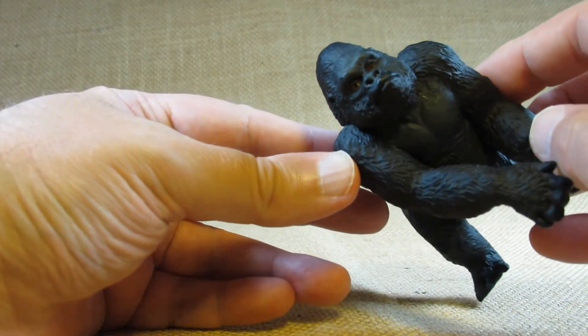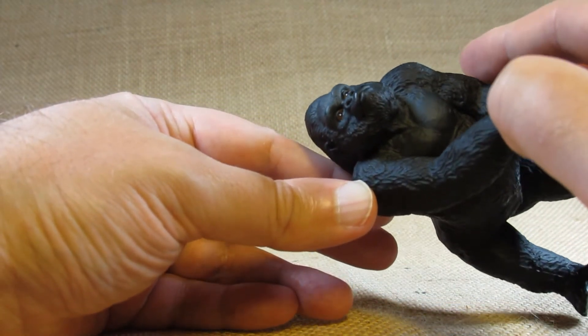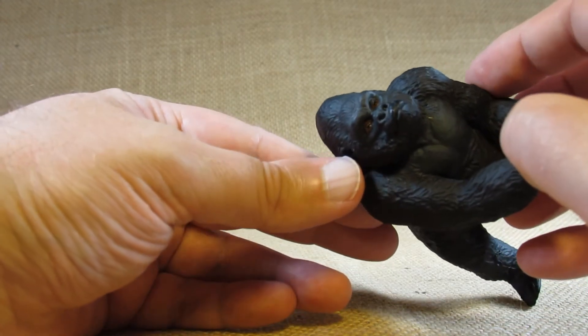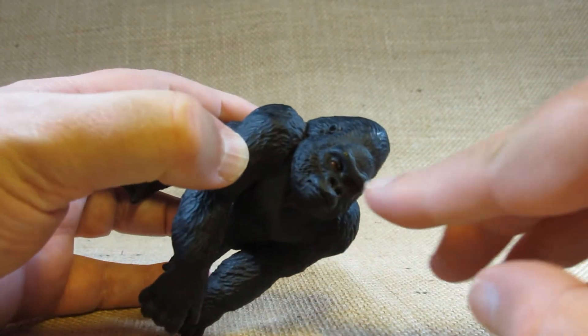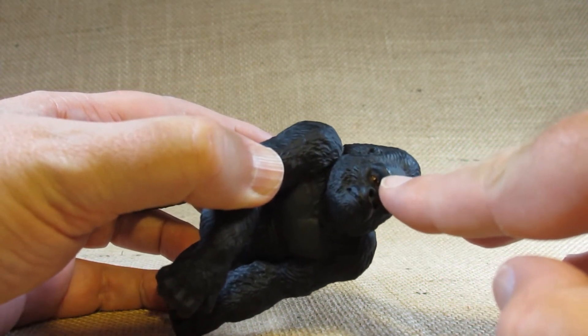That's nice. If we look at the eyes, they're painted with a glossy paint to make them shiny and show that they're moist — that's a nice touch. However, it looks like just a little bit of extra paint was added to the eyebrow here, maybe just a mistake.